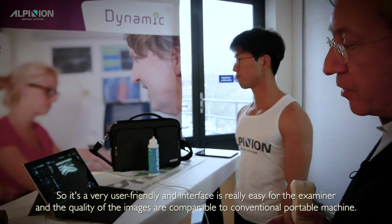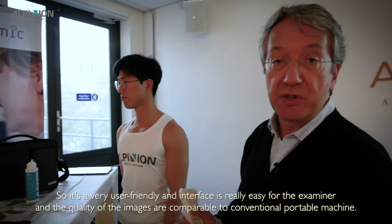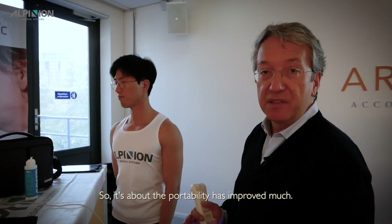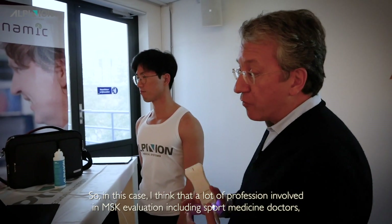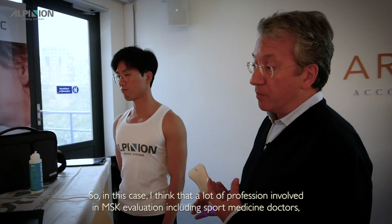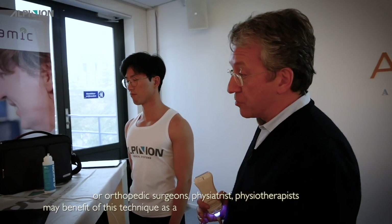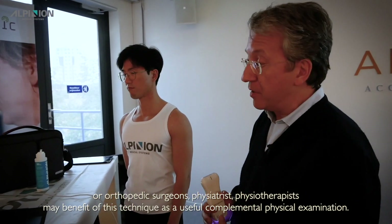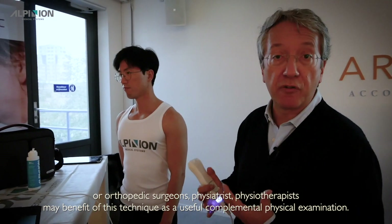The quality of the images is comparable to a conventional portable machine, so portability has improved greatly. A lot of professions involved in MSK evaluation — including sports medicine doctors, orthopedic surgeons, physiatrists, and physiotherapists — may benefit from this technique as a useful complement to physical examination.